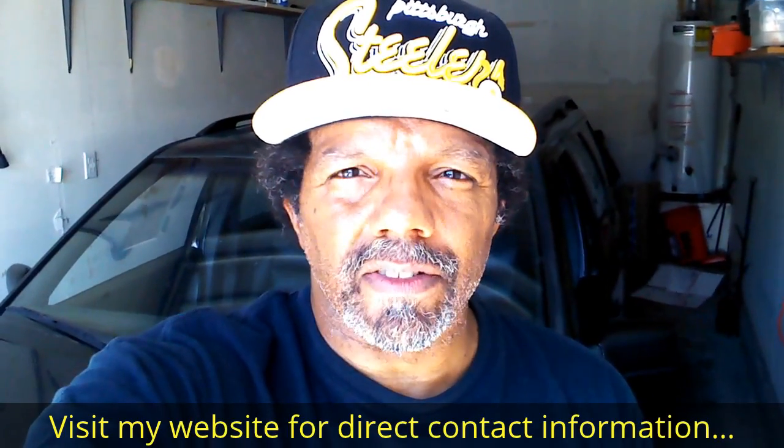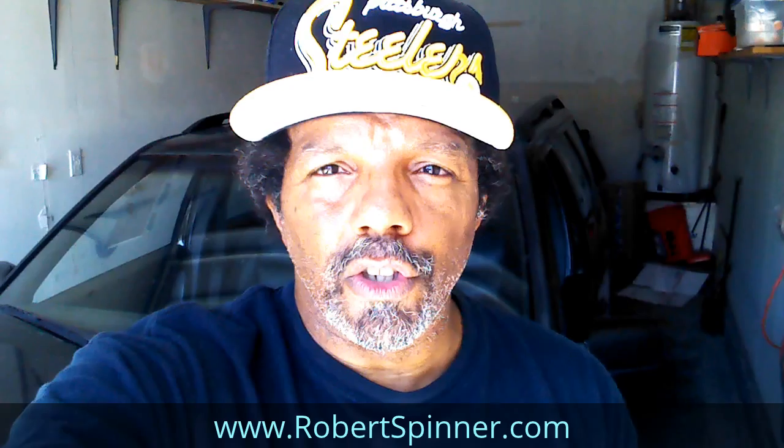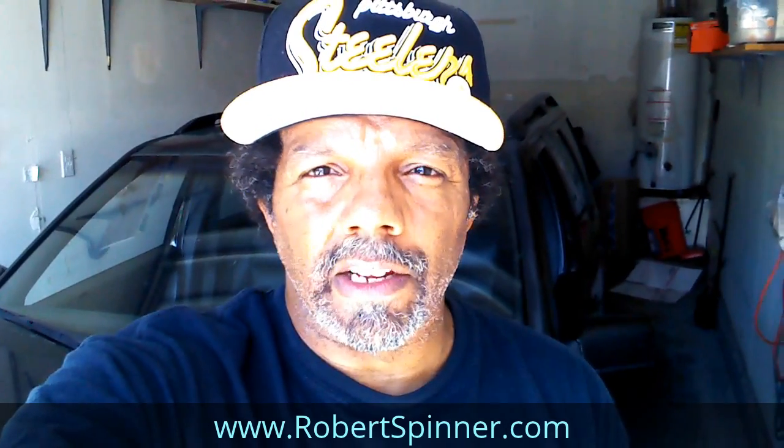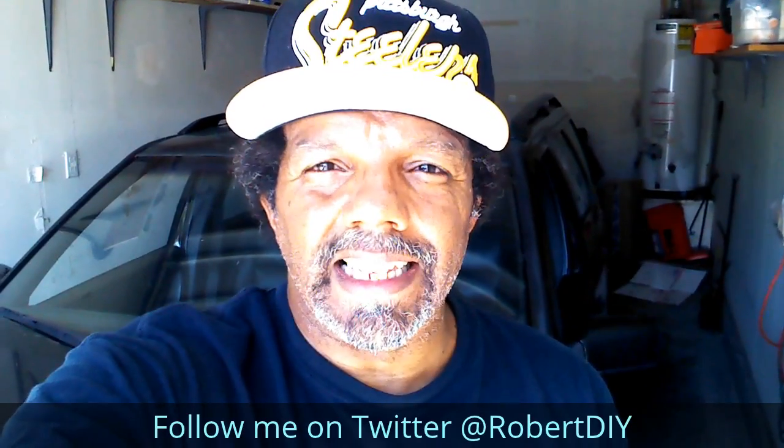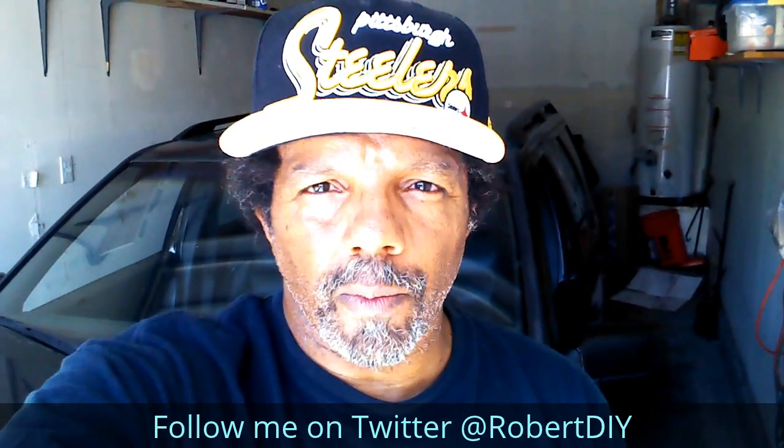Hi, my name is Robert. This video is designed to give you step-by-step detailed instructions on completing the task at hand. Please read the comments in the about section of this video — it has valuable information and updates. My YouTube channel has a disclaimer video that I encourage you to watch, and please like, share, and subscribe. I hope you find what you're looking for. Thank you very much for watching.